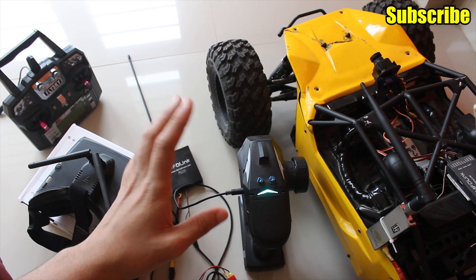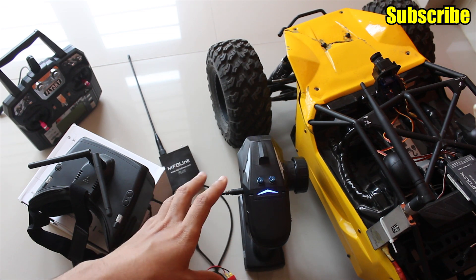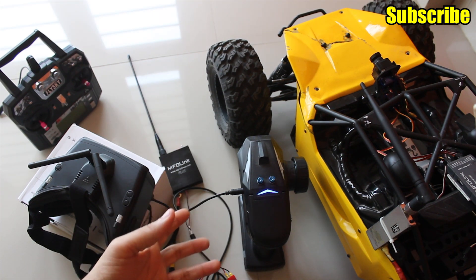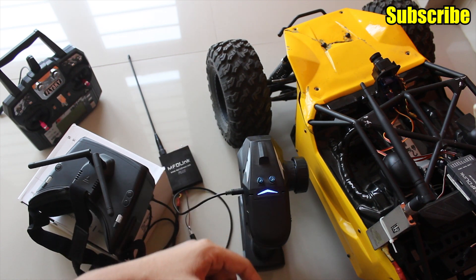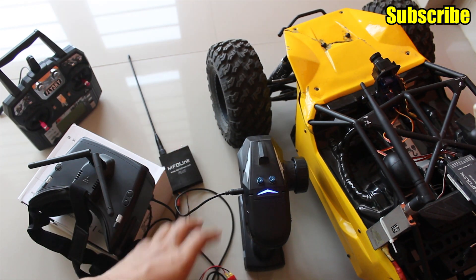One thing that's a bit tedious about this setup is all the wires. If you want to eliminate them and just use your radio and FPV goggles, my suggestion is to use a radio that has the trainer function built in so you can directly connect your goggles to the transmitter, and then use a 2.4GHz receiver as a relay with the UHF transmitter module to minimize the clutter.